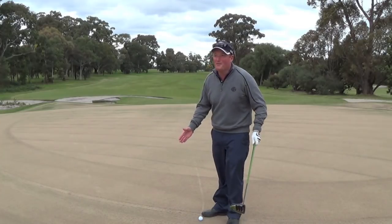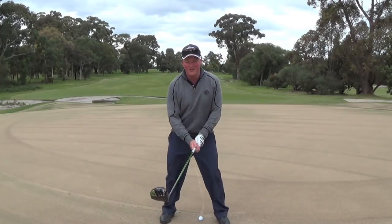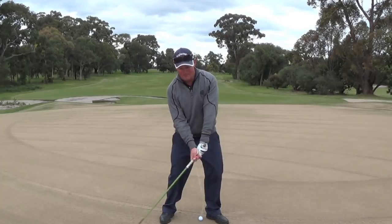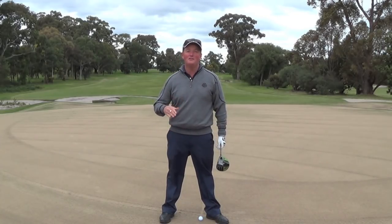So forget the obsession with massive distance. Let's make a solid strike — solid strike, hands forward of a rotating body. Body rotates, hands forward of the club — that'll compress the ball and help you hit it as far as you can.